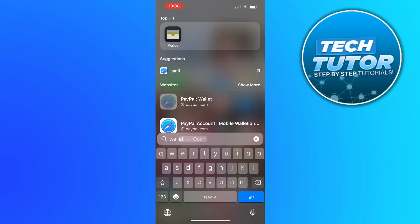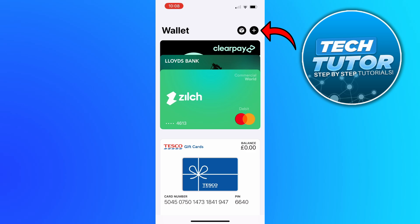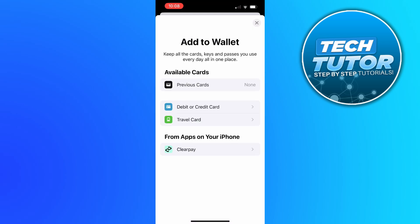So in order to do this, the first thing you're going to want to do is locate and open up the wallet on your device. In your wallet, what you want to do is come up to the top right hand corner and press onto the plus icon. And what that's going to do is take you to a screen like this.